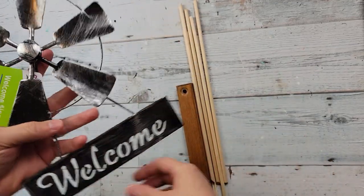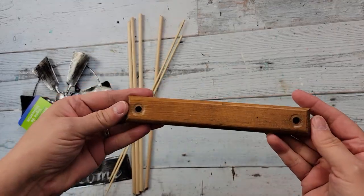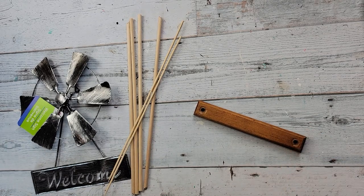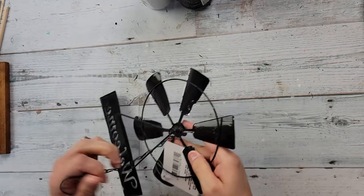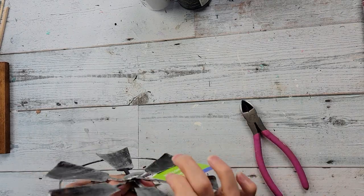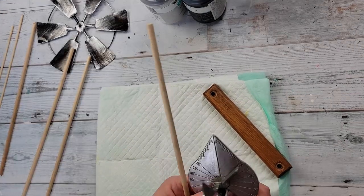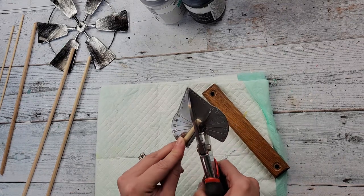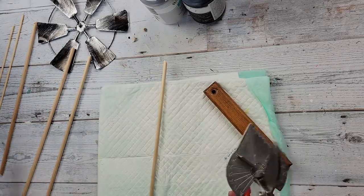Here is DIY number three. For this DIY I'm going to use a little welcome windmill sign I got from Dollar Tree last year, some wooden dowels, and a little block from a thrift flip. If you don't have something like that, you could always use tumbling tower blocks. I'm trying to figure out how to remove a piece with pliers and wire cutters — it was too thick, so I ended up taking it to my garage and using my Dremel on it.